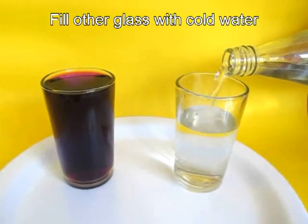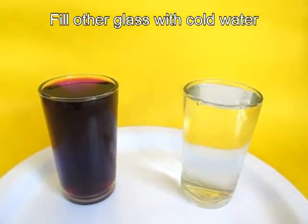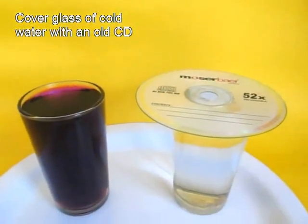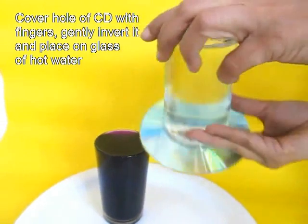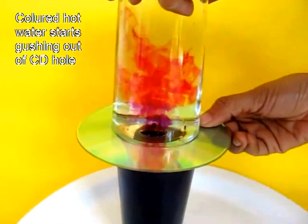In the other glass, take fridge cold water and fill it with fridge cold water. Then take an old CD and cover the cold water glass with the CD. Now put your thumb and fingers and upturn the cold glass and place it on the colored glass.